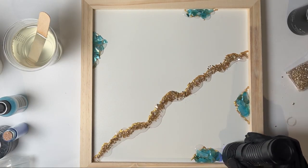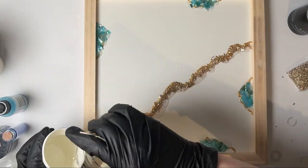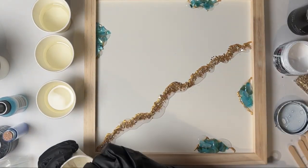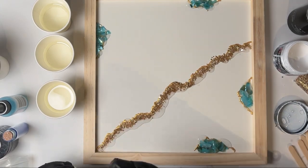Next I separated my resin into five cups. I'm using multiple shades of blue, some blue glitter, and some white pigment paste. The pigment paste will help me to create the cells and lacing that you'll see in the final design. Just continue mixing the rest of your pigments into your resin.